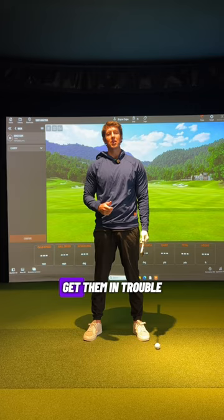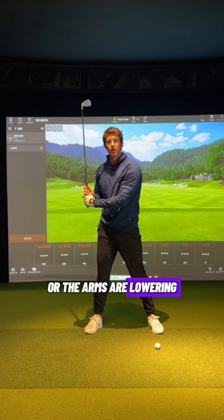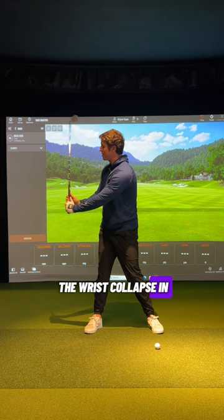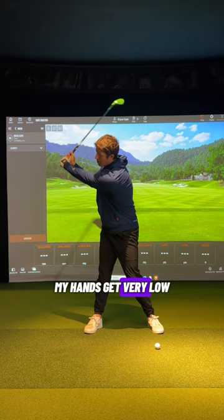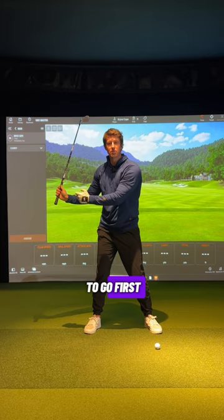If we are looking at the angle of the shaft in this forearm, a lot of players when they have this feel of trying to get the hands starting or the arms lowering — what they do is they start to narrow this angle too much. They start to let the wrist collapse in. This is going to get the club collapsing towards the body, and you can see when I do this, my hands get very low and the club head is very high. So a lot of players will think they're creating lag, or they will think that they are getting the club to lower by getting the hands to go first — but this is actually going to be a club steepener.